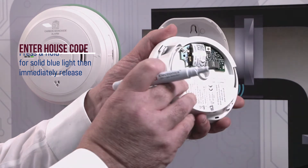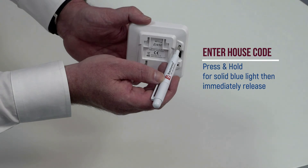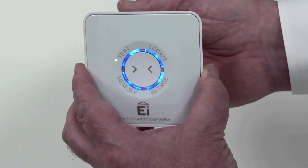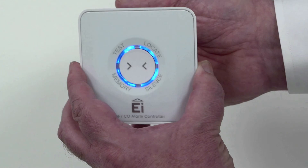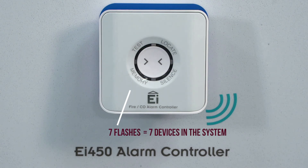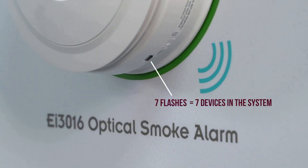When all alarms are in the house code mode, you can enter house code on the EI450 controller to add it to the system. Insert a small, flat-headed screwdriver into the house code button. Press and hold until all segments light solid blue, then immediately release. Verifying the flash count on every device will ensure that all devices are within range and can therefore communicate with one another and provide test, locate, and silence functions from the EI450 controller.